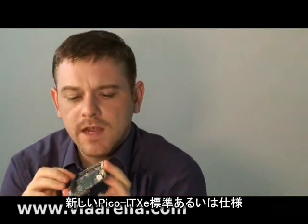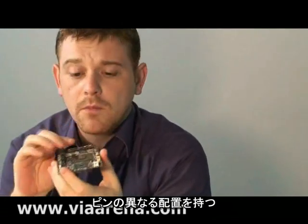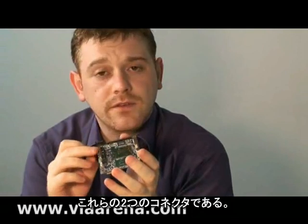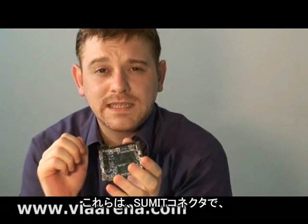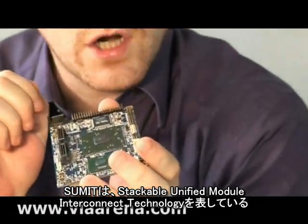The new Pico ITX E standard or specification implies a different layout of the pins here. But the most important thing about this specification are these two connectors here. These are SUMMIT connectors. SUMMIT stands for Stackable Unified Module Interconnect Technology.